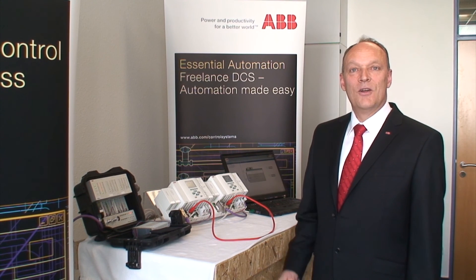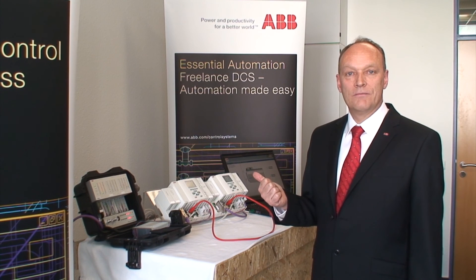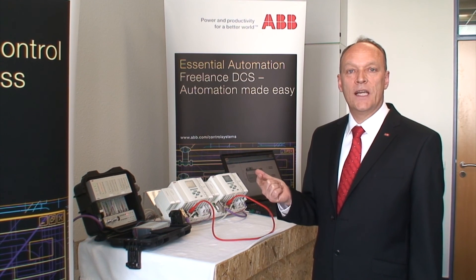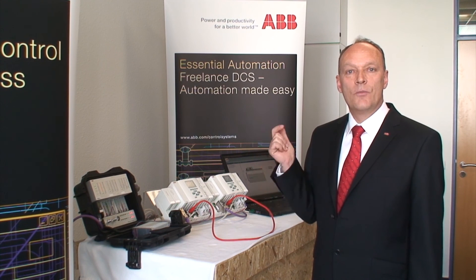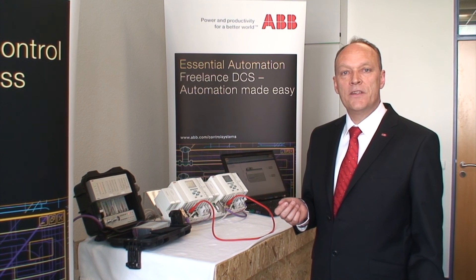Let's summarize. Point one: freelance engineering, no additional effort. Point two: no extra license required for redundant controllers. Point three: the perfect solution where highest availability is required.